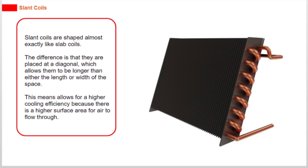Slant coils are shaped almost exactly like slab coils. The difference is that they are placed at a diagonal, which allows them to be longer than either the length or width of the space. This allows for a higher cooling efficiency because there is a higher surface area for air to flow through.